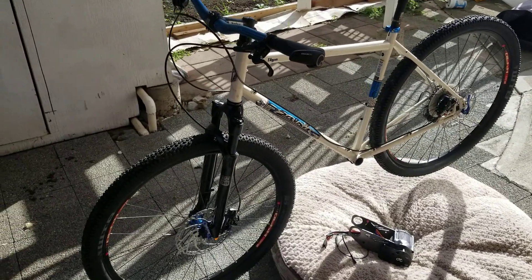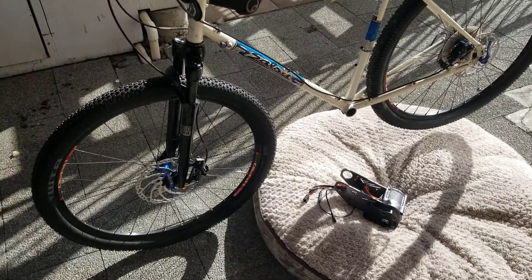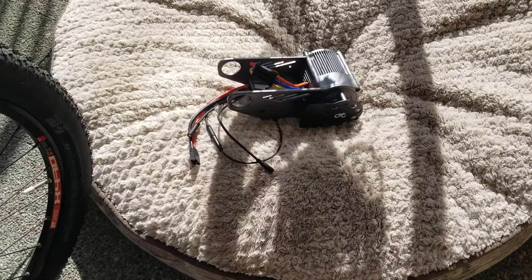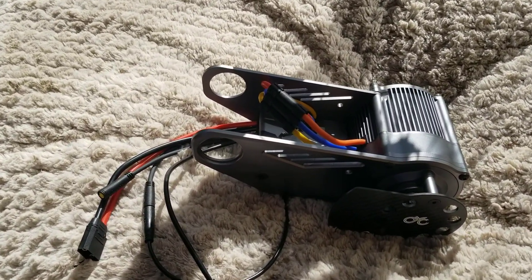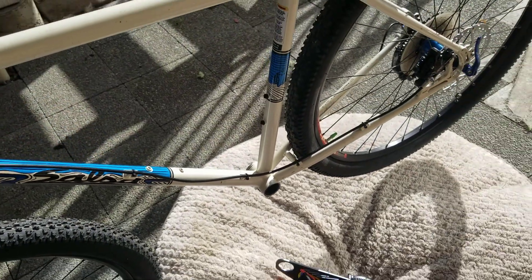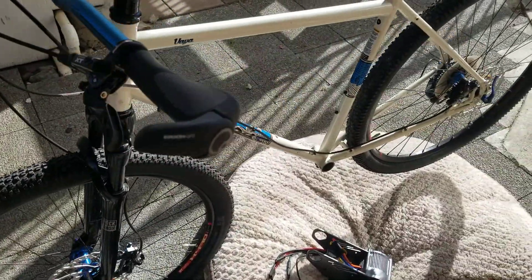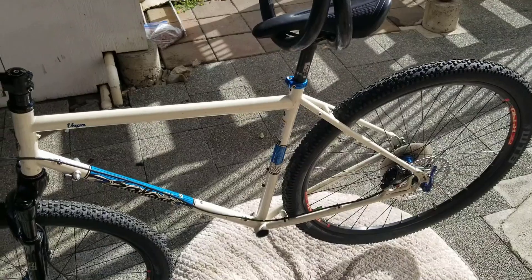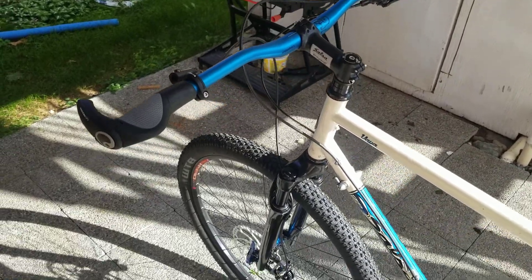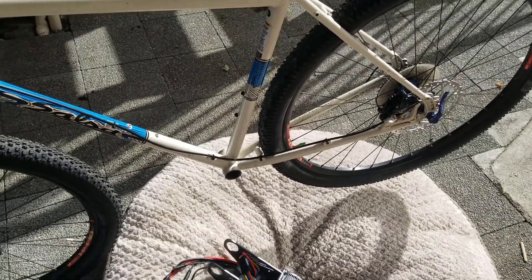Welcome to the CYC X1 Pro install video. This is going to be a stock install using the parts that you would get if you ordered a kit from CYC. The X1 Pro is a 3000 watt motor made by CYC, new to the market, and it's going to be mounted on this Salsa Viya frame, which has been upgraded to have suspension on the front forks and hydraulic brakes front and rear. This is going to be a pretty long video because I want to cover all the aspects of the install, plus any problems I might run into.